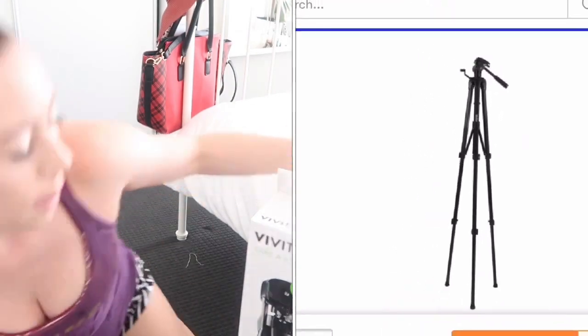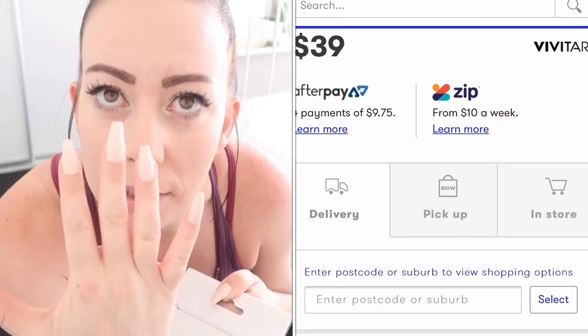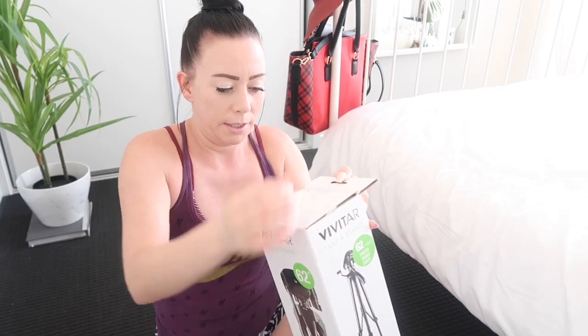Let's get into this bad boy — if I can do this with these crazy long nails! I love them aesthetically, they're beautiful, but practically — who wears these every day and how do you do it? Anyway, back to the product, let's get this open.